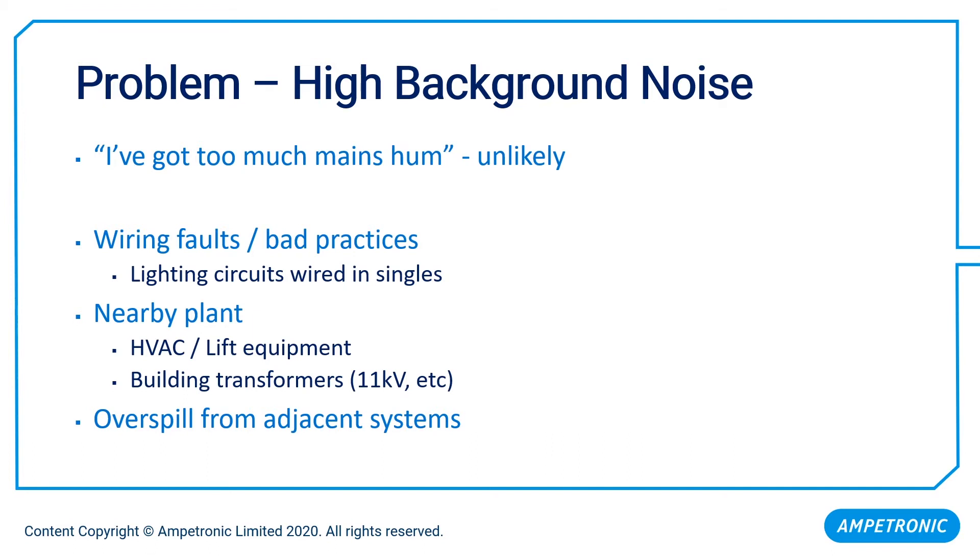Far more common is finding some kind of heavy plant equipment nearby — ventilation, air conditioning, plant associated with lifts and elevators, or the main step-down transformer providing the main supply for the building, typically stepping down from 11 kilovolts to 230 or 415 volts. A large transformer generates quite a large magnetic field, so one through the wall in a plant room can create a localised background noise problem. However, having measured thousands of systems, I can count on the fingers of two hands the number of rooms where this problem made installation truly impossible.